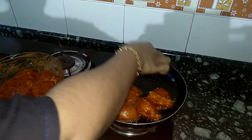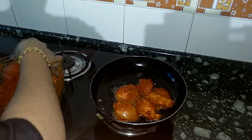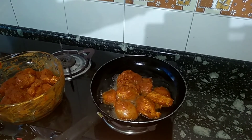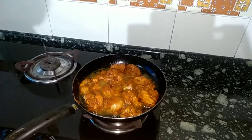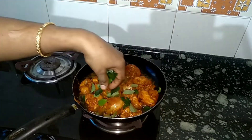The chicken is looking very good. I am going to put a lot of it in this place.